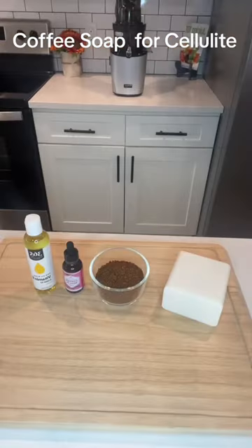Wake up your skin with some coffee soap. Let's make some. We have shea butter melt and pour soap, coffee grounds, coffee bean oil, and vitamin E.